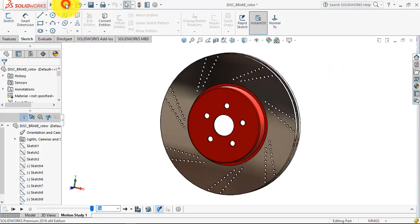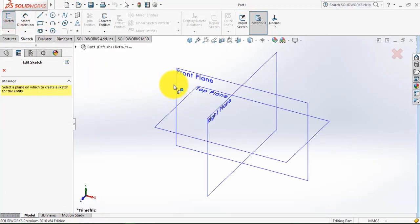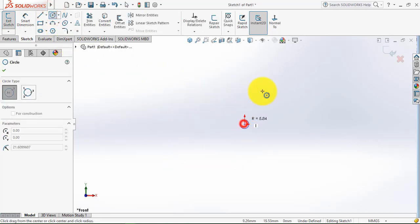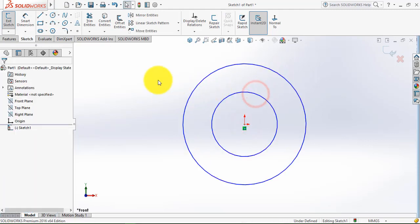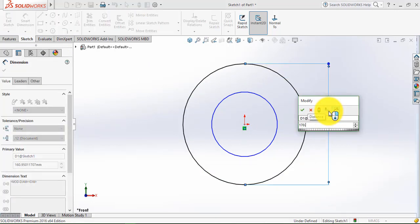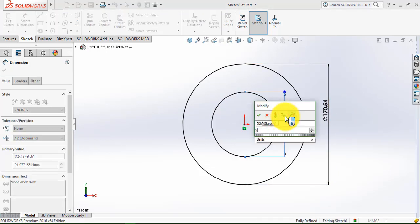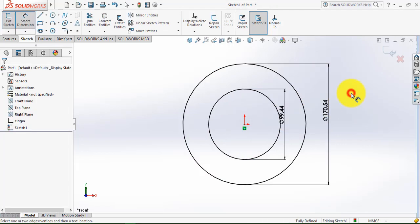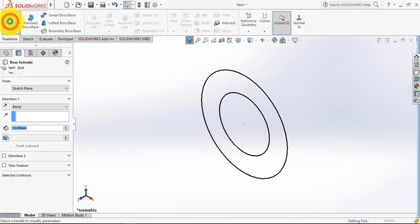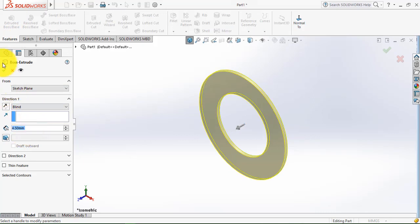Let us move to the new part, then go to the sketch and select the front plane. Now here we'll draw two concentric circles. Go to the smart dimension — the outer circle is 170.54 mm and the inner one is 99.44 mm. Now we'll exit the sketch, then go to the features and select the extruded boss feature. We'll extrude it for 4.5 mm and click OK.